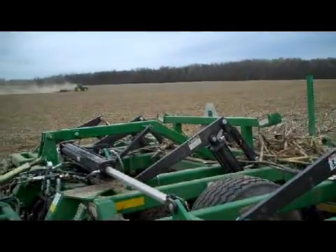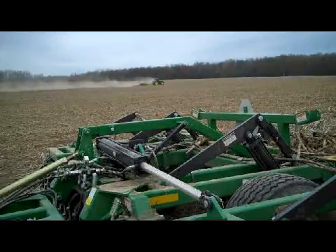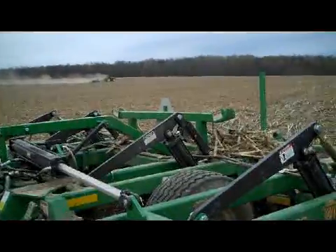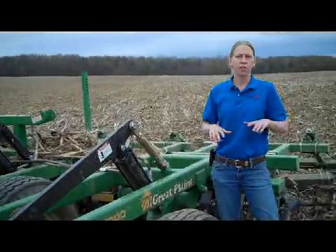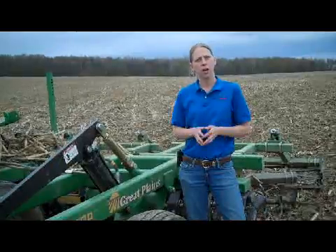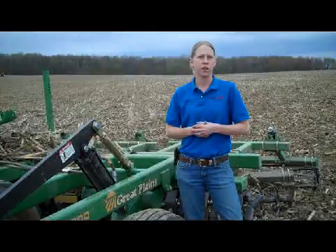In this field, since it was chiseled last fall, it is going to be a two-pass program. We do know that we're going to have to come back in before planting and make one more pass with these vertical tillage tools. We're going to try to follow these plots throughout the growing season to make some evaluations of crop growth, root growth, and then finally yield at the end of the season. That's what we're going to try to accomplish here today in Quincy.